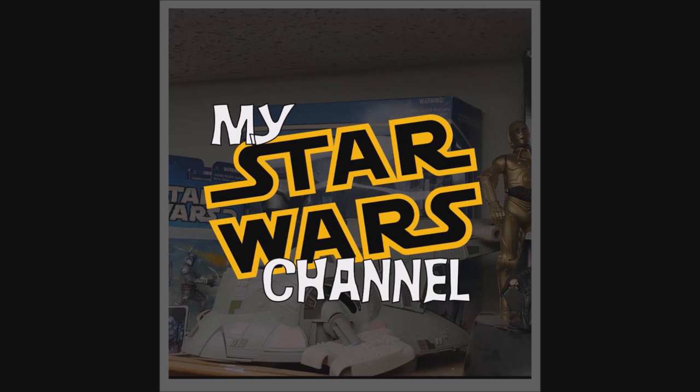Hey everybody, welcome back to my Star Wars channel. My name's David, and this is a deck review. Today we're going to look at the new Star Wars playing cards, the light side and the dark side, from theory11.com.